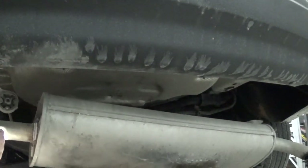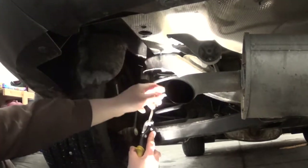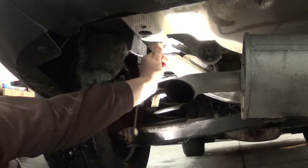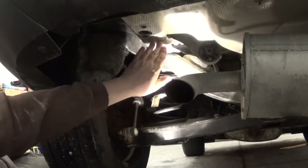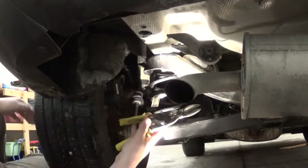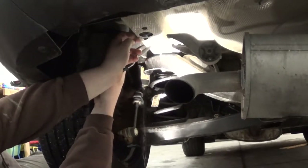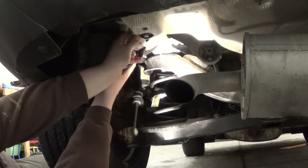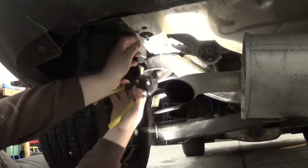I did get the mount removed and now all this is just kind of hanging here, giving a lot more room to get in there and work. The next step is to trim a portion of the heat shield off. There's actually almost a line formed in it — you're gonna cut following this line straight back. If you want, you can remove this 10 millimeter nut and fold the whole thing down, but there's plenty of room to get your tin snips up in here and cut it with it in place.